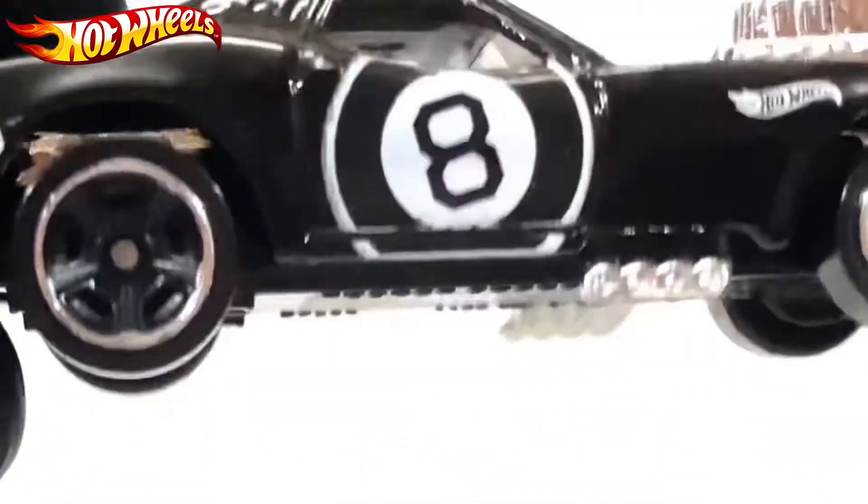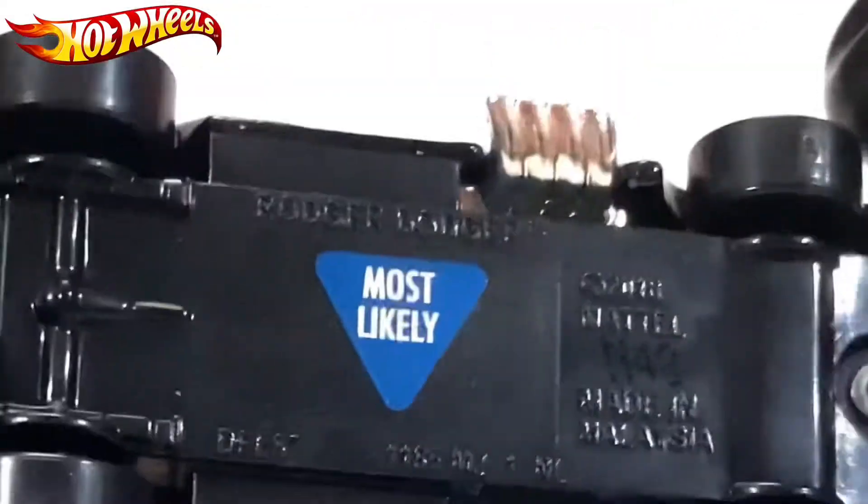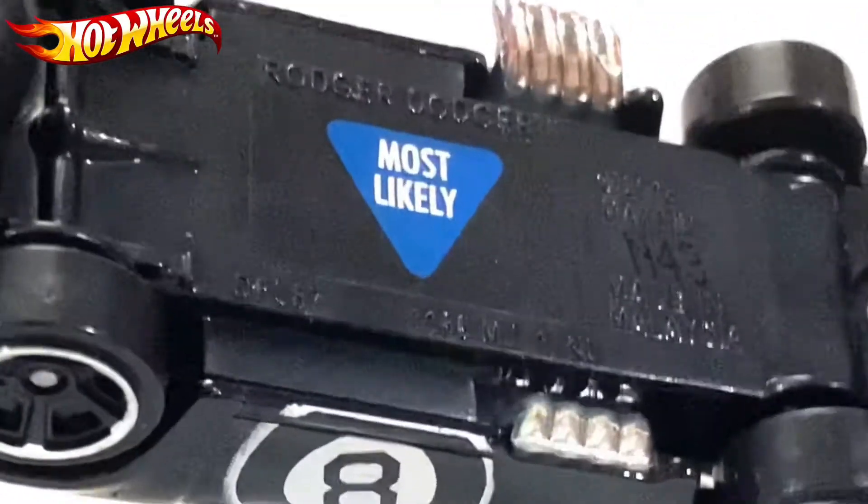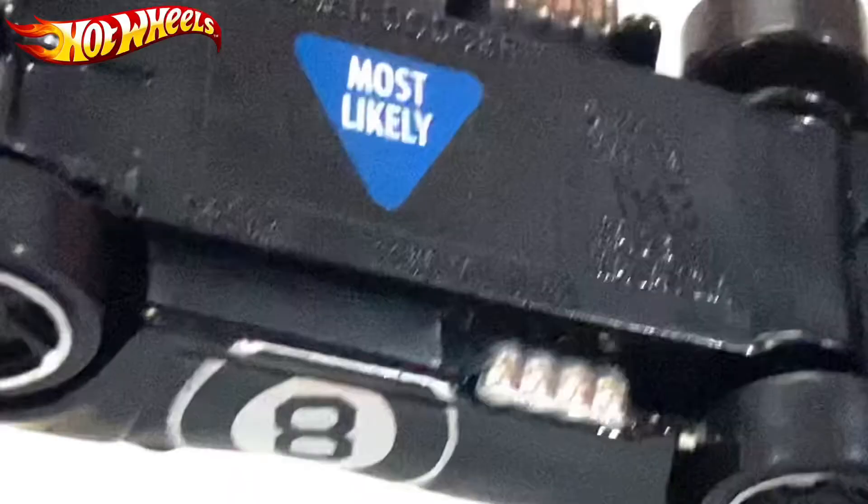For the non-super treasure hunt, all of them are written most lightly: Roger Dodger, made in 2018, Mattel.